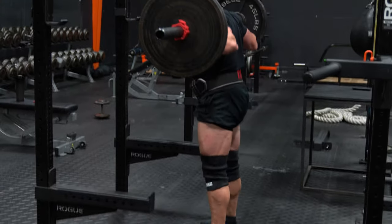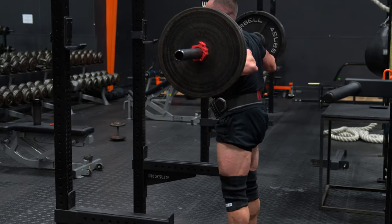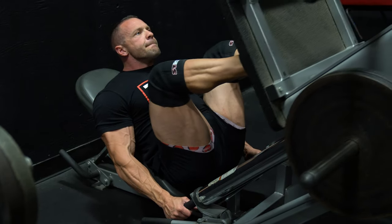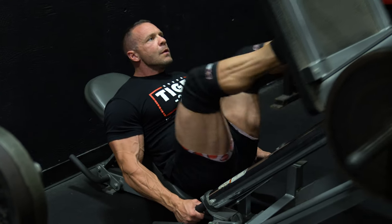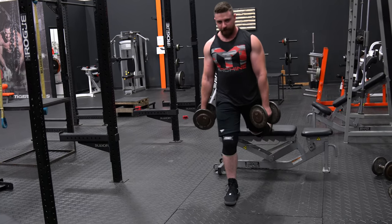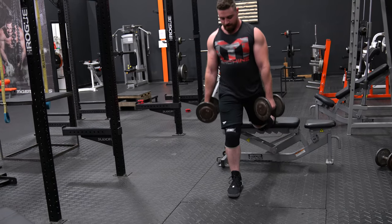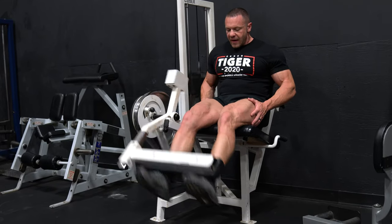It's going to consist of four things. The first is a compound movement, like the squat, the goblet squat, or the front squat. The second movement will be a machine — leg press, hack squat, pendulum squat, something like that. Third exercise is a unilateral movement, like a pistol squat or something using one leg. And the fourth exercise will be a leg extension or a variation of leg extension.